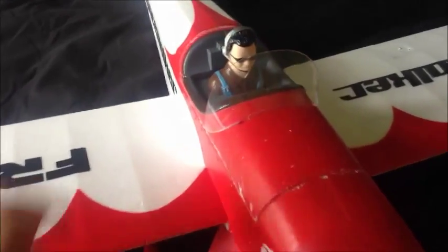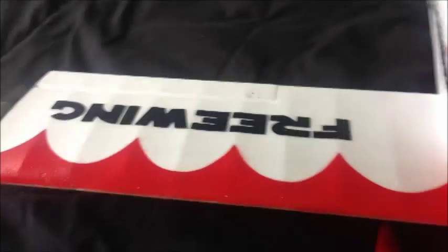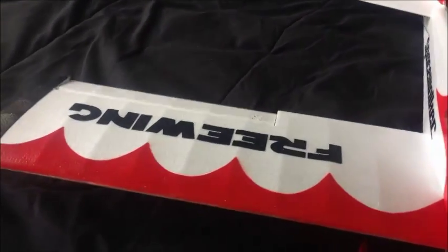Hey everybody, welcome back to ClingerRC. Today we're going to be doing Flaperon mixing with our DX6i. We've got a three-winged space walker here. You can see we have the standard ailerons, and then I click the flap switch and I have flaps, and I also have a little bit of elevator mixed in with it to prevent the ballooning effect.